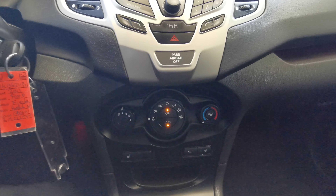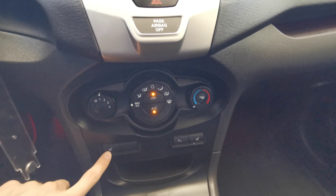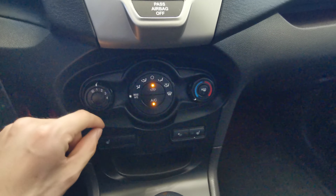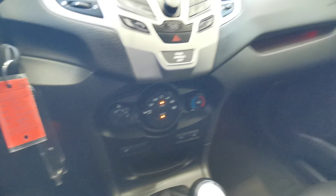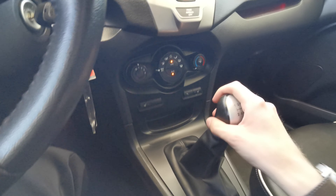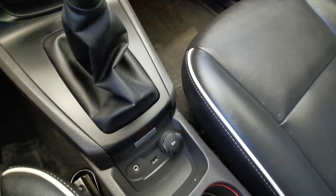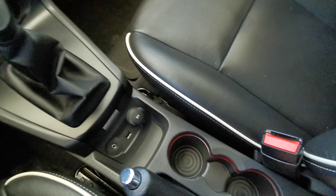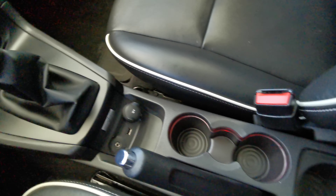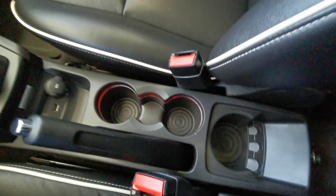Just underneath that you have your heated seat buttons for the two front seats. You have your climate control options, a little extra storage space, a leather-wrapped gear shifter, auxiliary port and USB with power bank, the emergency brake, and cup holders with a coin collector at the back.